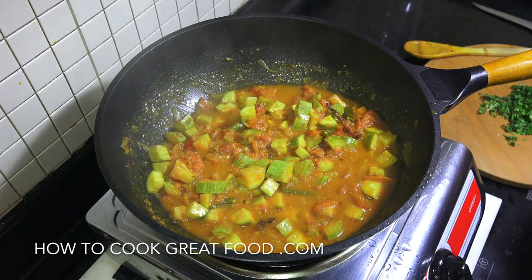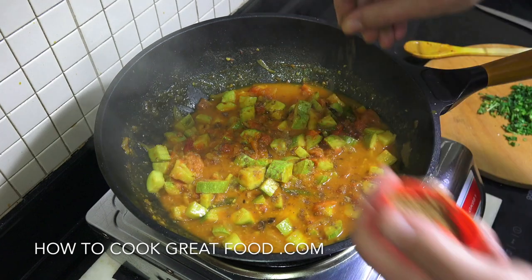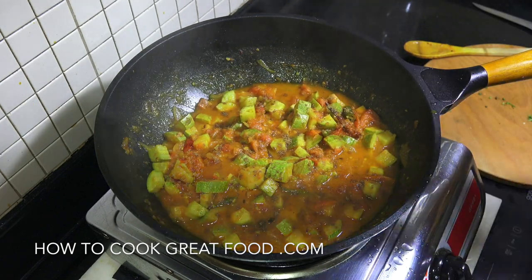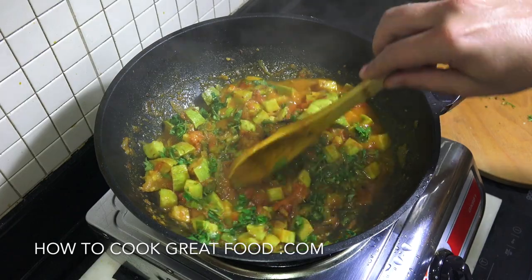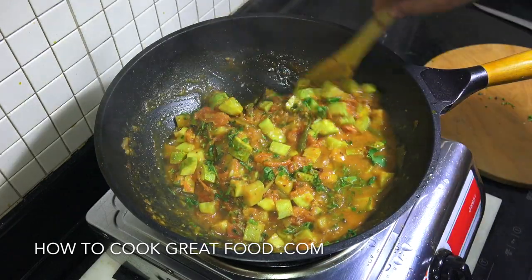Going to just add a little bit of garam masala powder - this is a beautiful little finishing spice. Some fresh cilantro, or coriander, whatever you call it - in it goes. Give that a mix and you're done. Wonderful! Hope you enjoy that. Don't forget to subscribe to our channel. We will see you soon - lots of love.